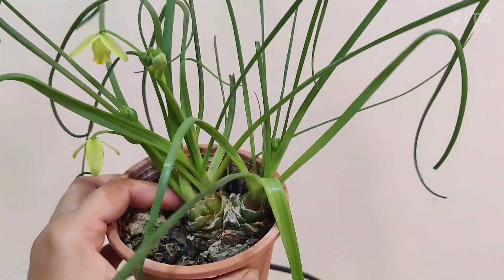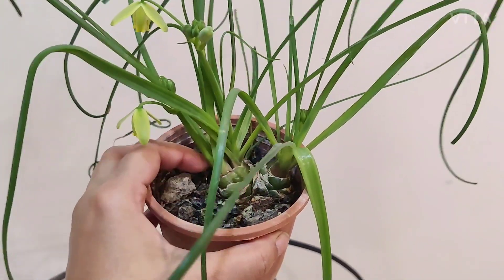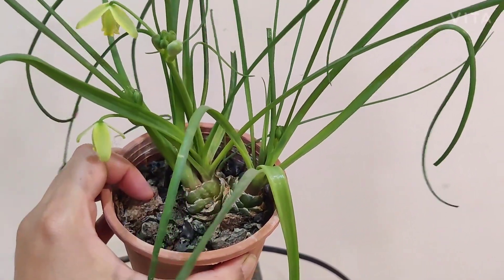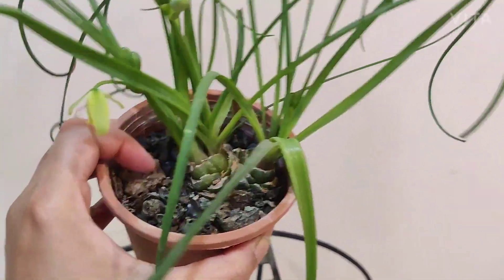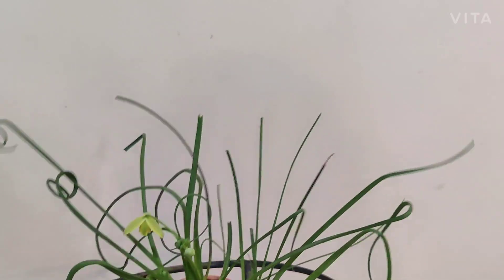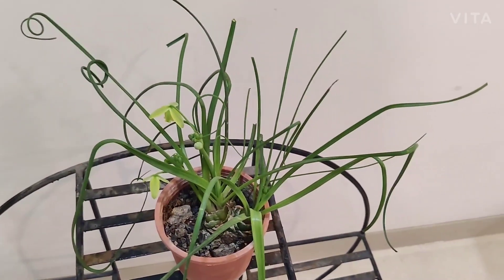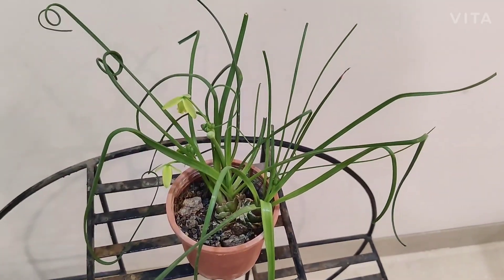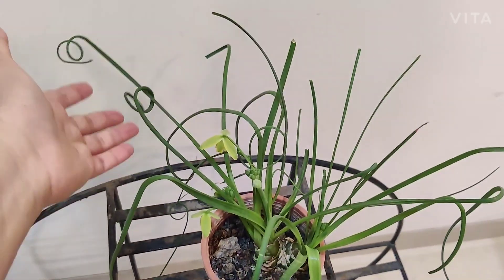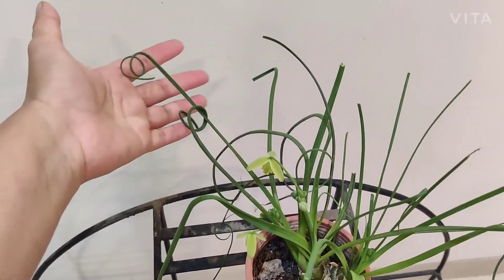As a houseplant you can avoid this dormancy cycle by watering it in winter as well — not completely drying it out. When I say consistently, I mean once a month, not every week. By keeping watering it through the season, you can maintain the foliage.